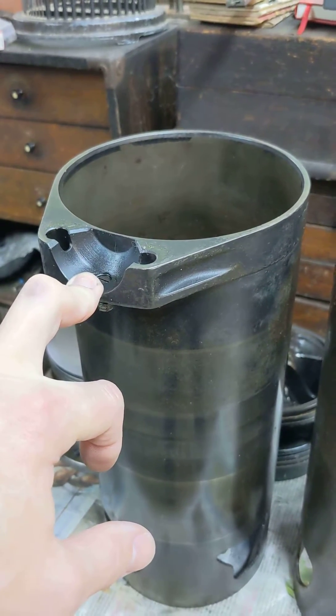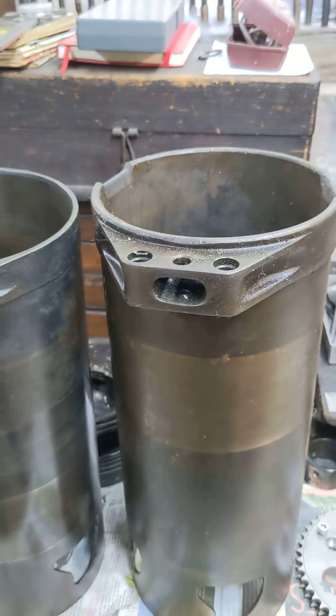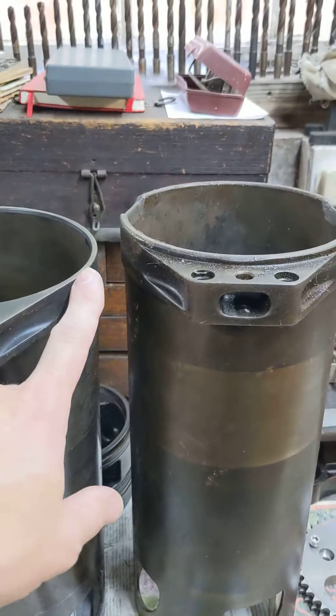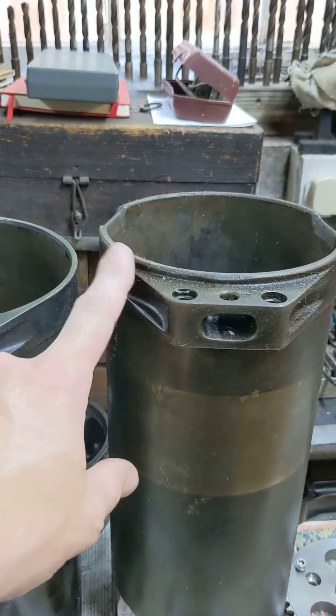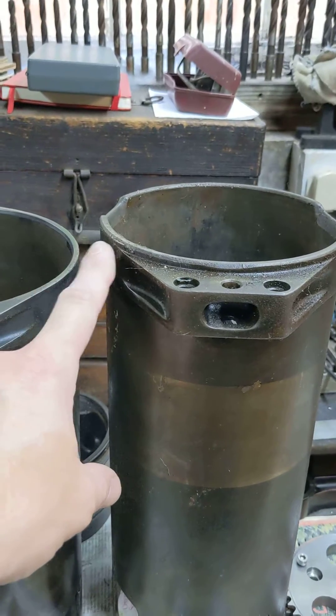Rather than machine the rod, on the right — Exhibit A — is a Bristol Centaurus sleeve. It's from a later derivative of the same engine with an extra couple of cylinders and a longer stroke, so you can see the sleeve is a bit taller.